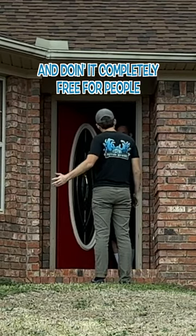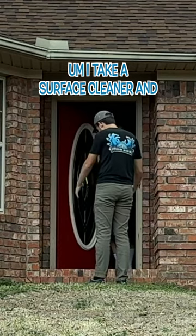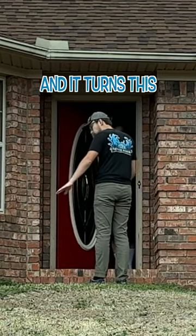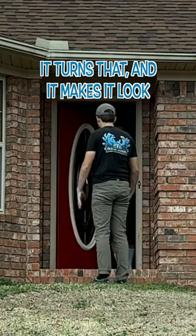I'm cleaning up driveways today, completely free for people. I take a surface cleaner — it's just pressurized water — and it turns a dirty driveway like this and makes it look brand new.